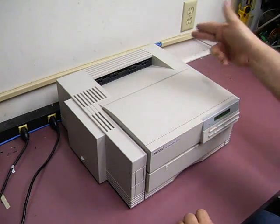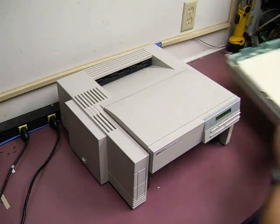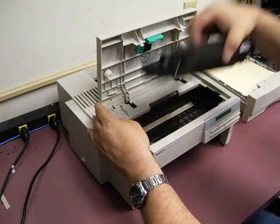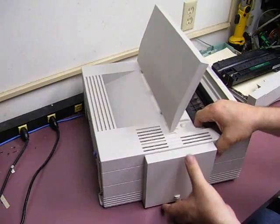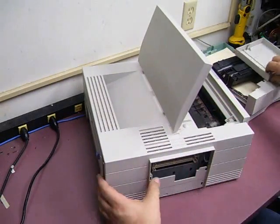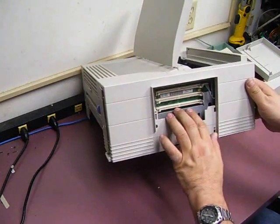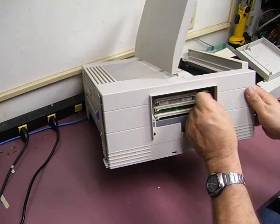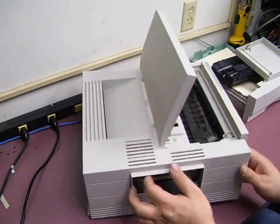The first thing you need to do, of course, is remove your power cable. Then we'll just remove your paper tray — set it off to the side. Open it up and you can remove your toner cartridge. Then on the side, remove the little access panel. If you have any memory installed in the printer, just remove those SIM modules. And then also this little wiring harness on the side, just unplug it from the main controller board inside and you can just leave it inside the little access panel.